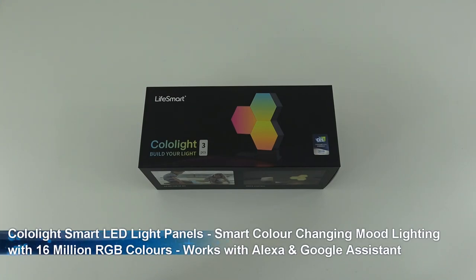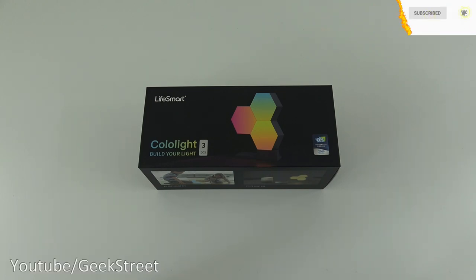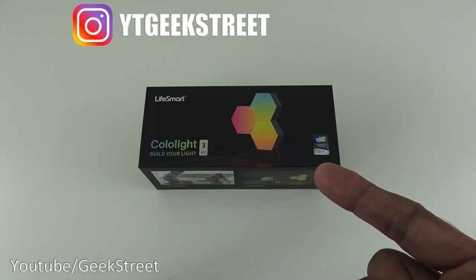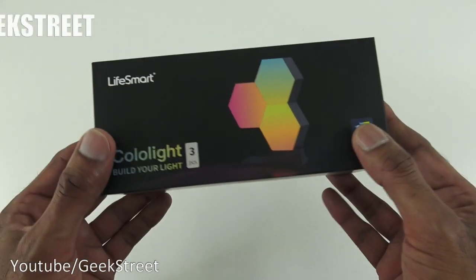Hi there, today we're unboxing a Colo Light. Details in the description below for anyone thinking of purchasing. On Amazon, they describe it as a decorative smart modular LED light system that beautifully transforms the atmosphere in any room. In essence, it's a smart lamp - multi-colored and customizable.